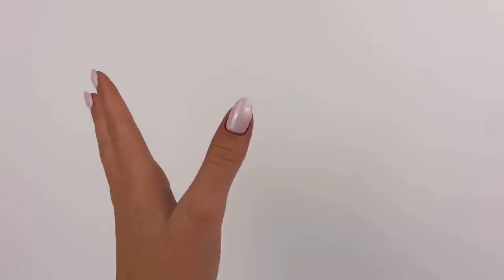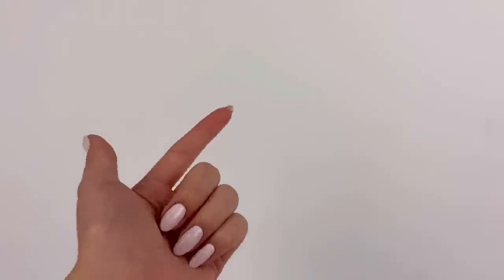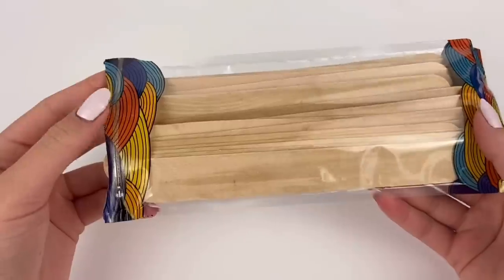Hey everyone, I'm Ava and today I'm going to be making a fun DIY for the dolls, perfect for the summer season. This was kind of just a random idea, but I saw a picture of this on Pinterest and it's like a hanging couch sofa thing, and I thought it'd be really fun to make that in miniature.